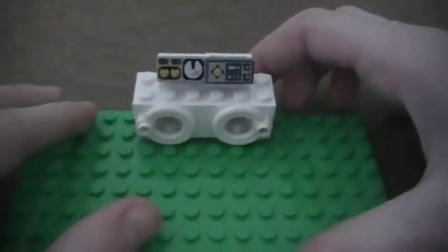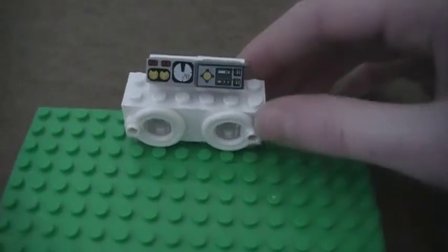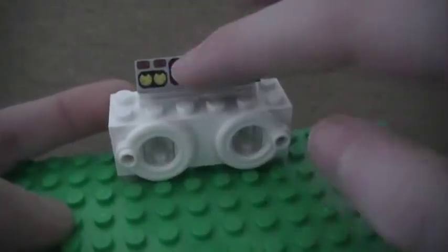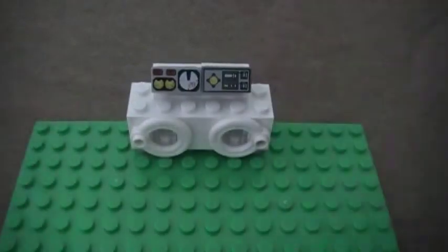So now you have a cool washer-dryer combo. Now you know how to make a cool Lego washer-dryer combo. I like how you use the white life preservers — you can actually see in there, and it has nice controls on top. I hope this tutorial helped you guys out, and thank you for watching.